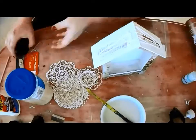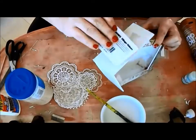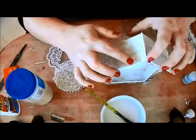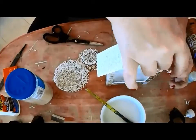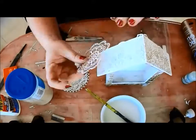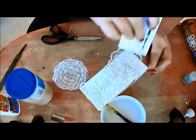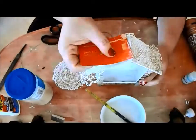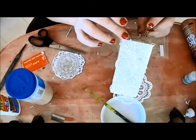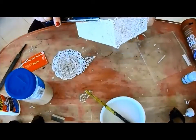For the roof, apply some glue and begin layering cardstock doily set intricates. Trim any excess and touch up any parts that need a little more texture.